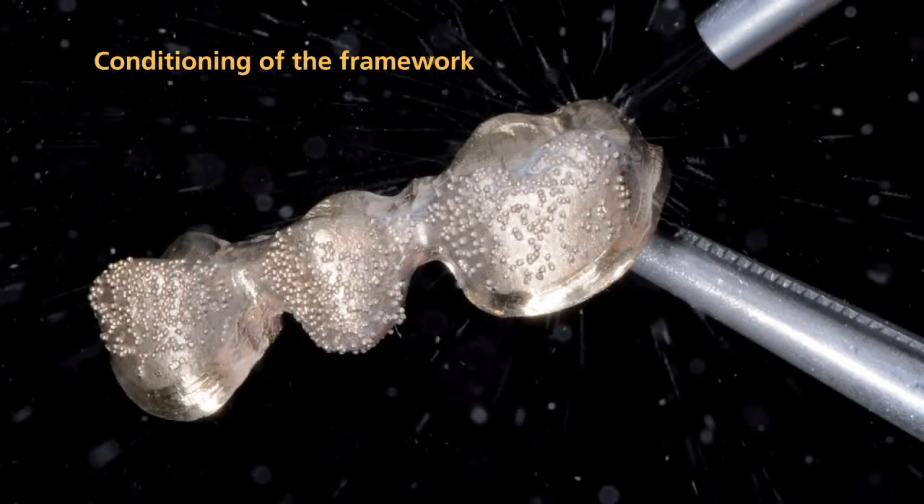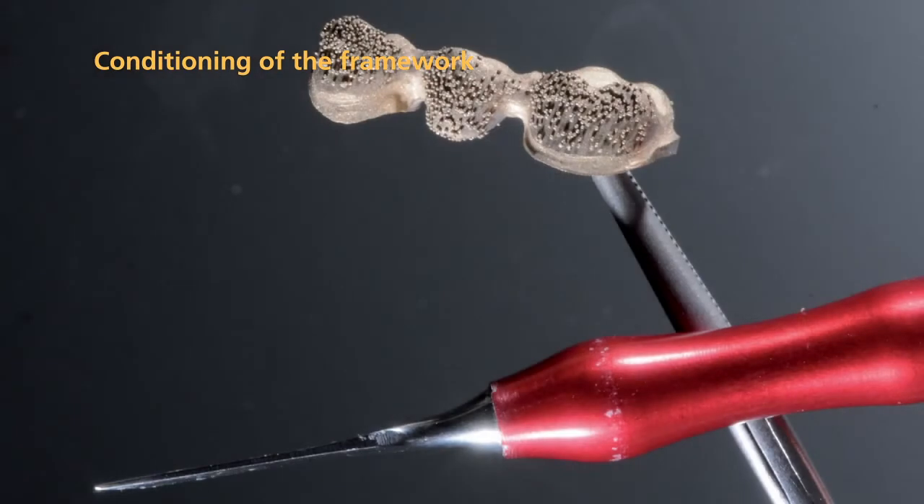When you fabricate a metal supported restoration, it is particularly important that you condition the framework appropriately before you apply the veneering material. Carefully blast the framework with aluminum oxide of a grit size between 80 and 100 microns using a pressure of 2 to 3 bar.